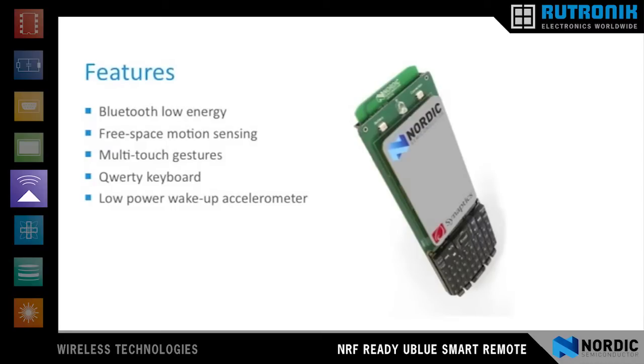The MicroBlue Smart Remote communicates using Bluetooth Low Energy. It features free space motion sensing, multi-touch gesturing, a QWERTY keyboard, and a low power accelerometer for intelligent wake up and shut down.